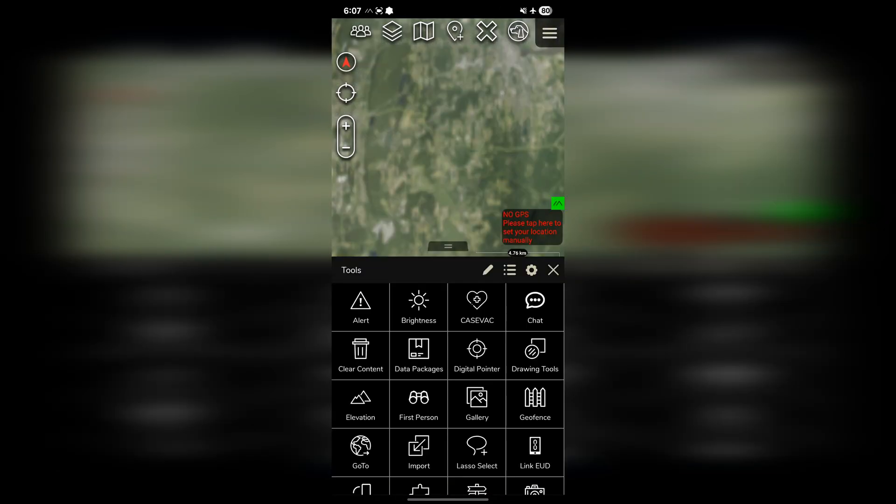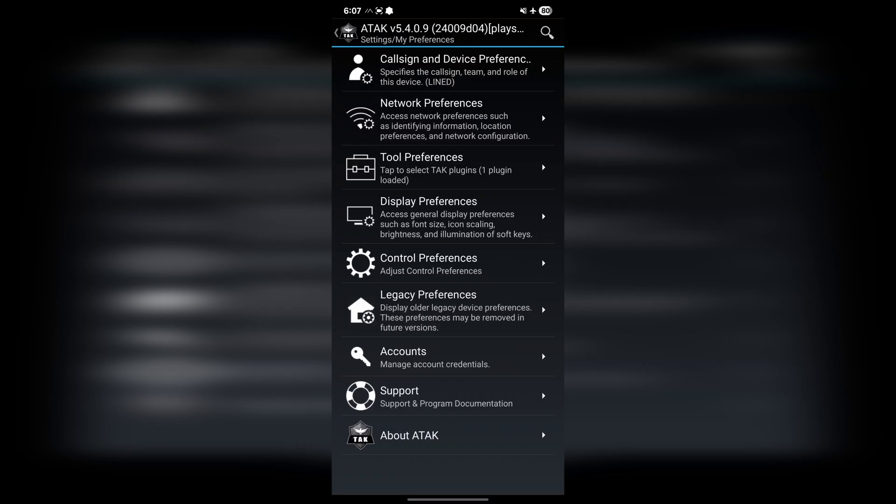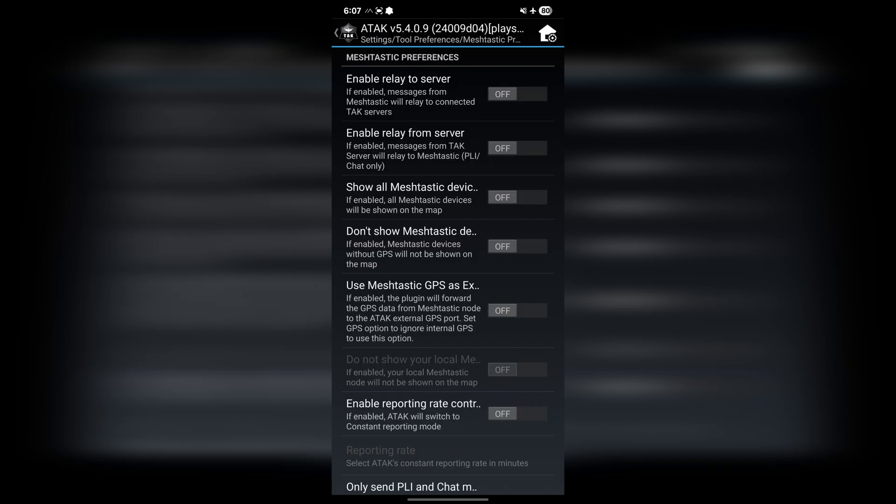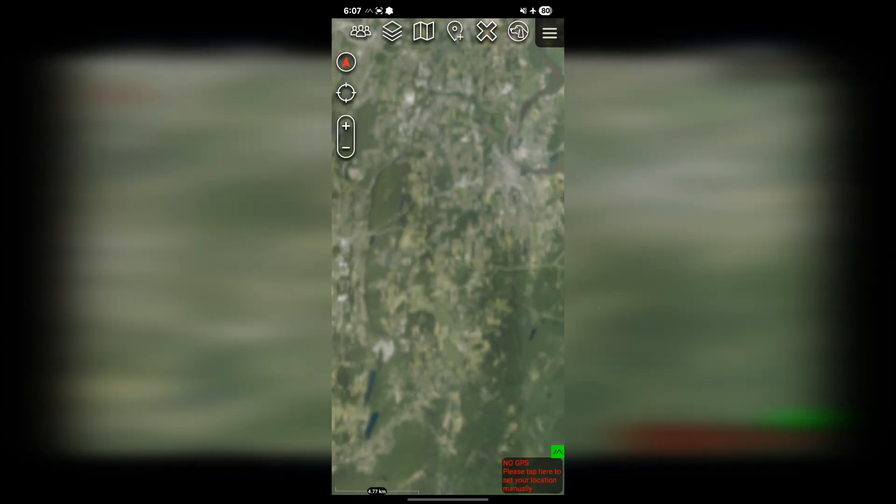Lastly, we now have to configure ATAK so that it pulls GPS from Meshtastic. Open the menu and go to Settings, then Tool Preferences, Specific Tool Preferences, and then Meshtastic plugin. From there, you're going to see an option that says 'Use Meshtastic as GPS' — go ahead and enable that. Now, a quick disclaimer: it is completely normal and likely that your Meshtastic device will not pick up GPS right away. I've seen it take up to half an hour for GPS to update even in clear skies. Now that you have the Meshtastic plugin loaded, your setup is complete and ATAK is now using your Meshtastic device for comms and GPS. An easy way to test this is to put your device in airplane mode and make sure that WiFi and GPS are both shut off. Bluetooth, however, does need to remain on since that is how your phone stays connected to the Meshtastic radio. From here, ATAK should still be showing your updated GPS location.